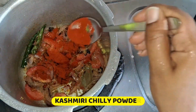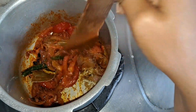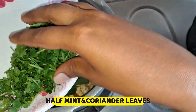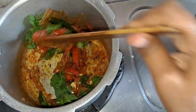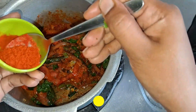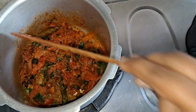Now I am going to mix it with chili powder. I will add a half tablespoon of chili powder. I will add a Kashmiri chili powder. I will add a half tablespoon of chili powder.